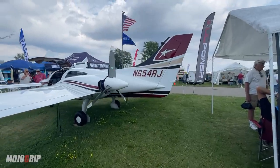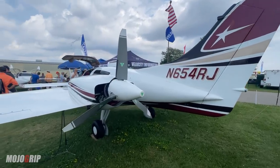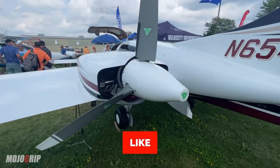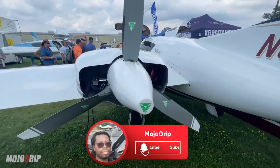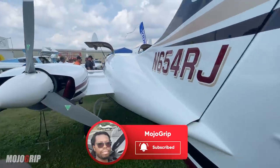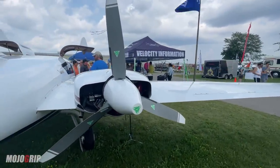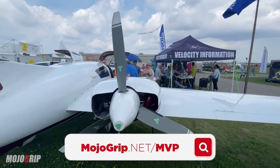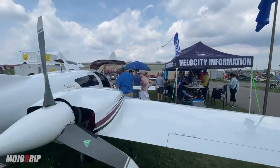This is the Velocity Twin — it's been highly requested and I'm happy to give you this video today. I hope you guys enjoyed it; if you did please give it a thumbs up, and if this is your first time be sure to subscribe. My name is Mike, thank you so much for watching. A great way to support the channel is to consider becoming a premium member at mojogrip.net/mvp — I appreciate the support and I'll catch you on the next video.